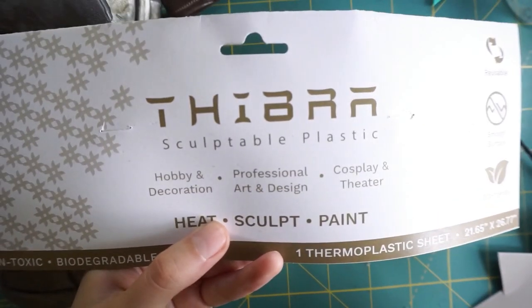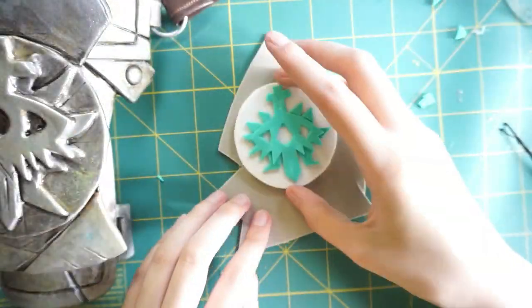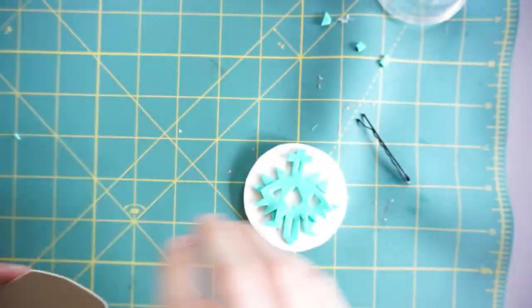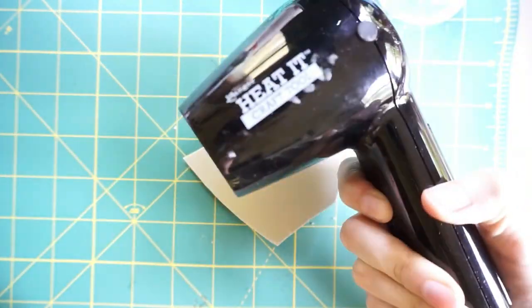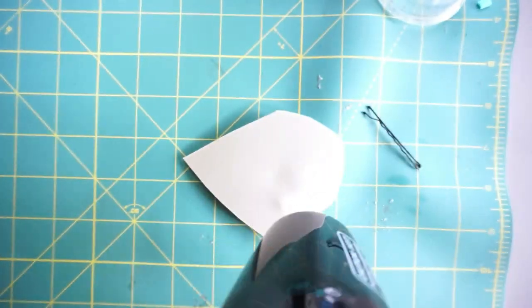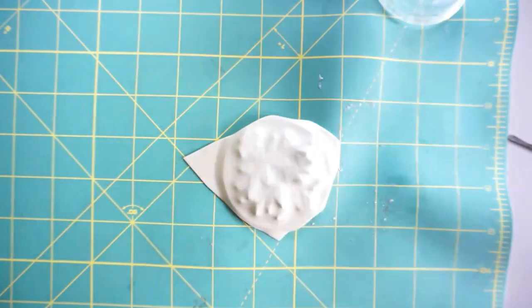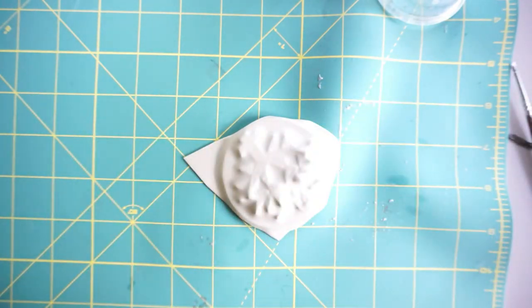Next I used Zebra sculpting plastic. I like using Zebra because it's pretty easy — it heats up quickly so you have to be careful, but because it's Zebra you don't have to sand it down or prime it. You just heat it up, mold it, wash it, and then paint. It's super easy.